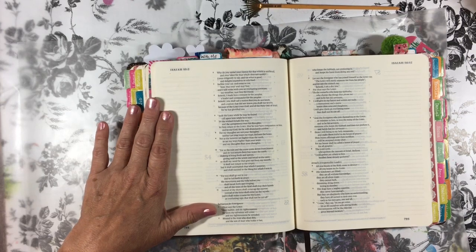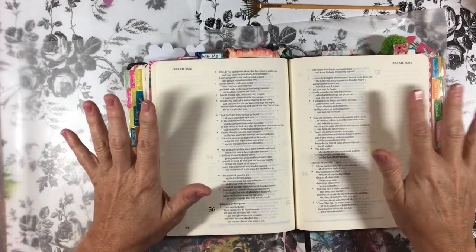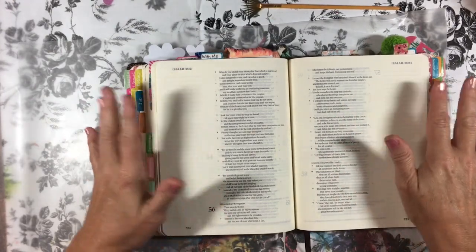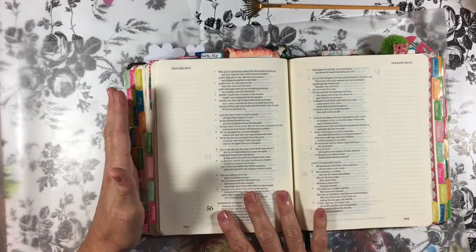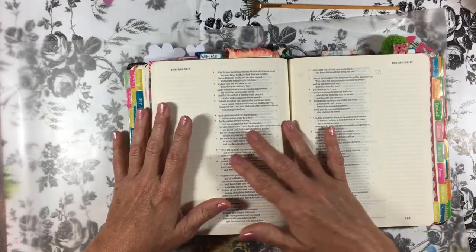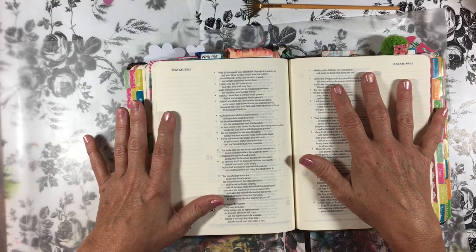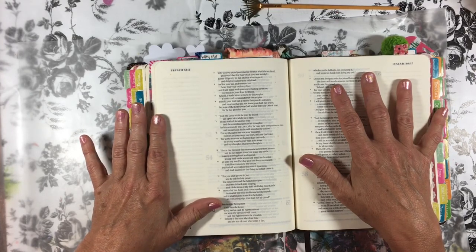Hey you guys, it's Teresa with One Heart Bible Ministries, and today we are going to do a little journaling and gibbering, I guess as you could say. I'm going to show you a process as well as tell you about the dedication of our Mission Bible to the Recovery Center last night. I want to tell you how that went and hope you'll be encouraged as I was.